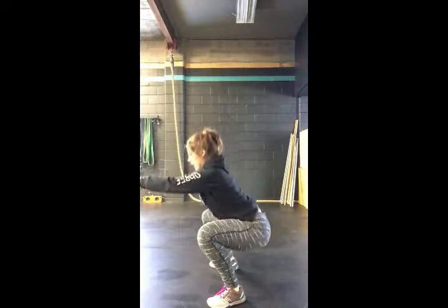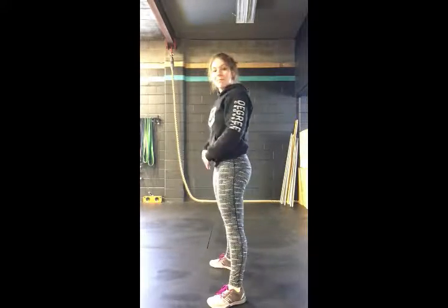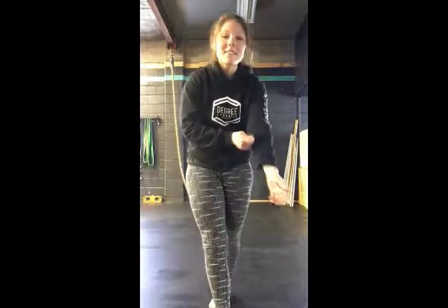From the side: down, up. Down, up. That's your air squat.